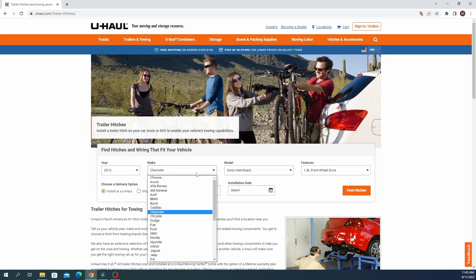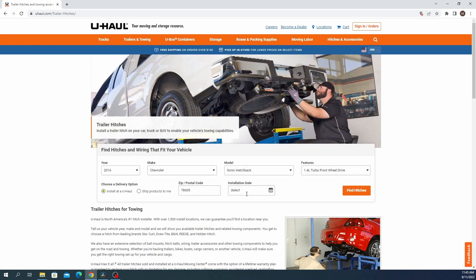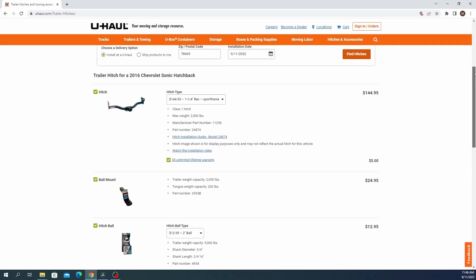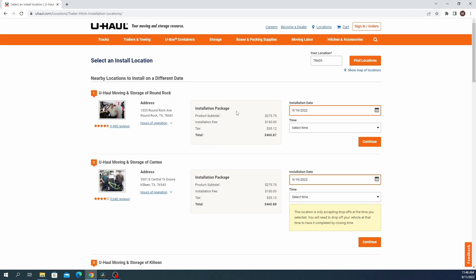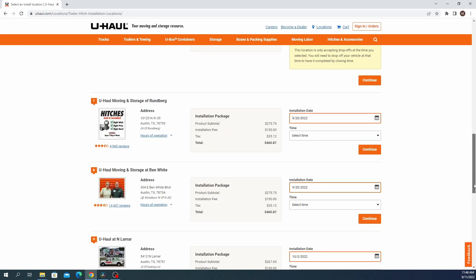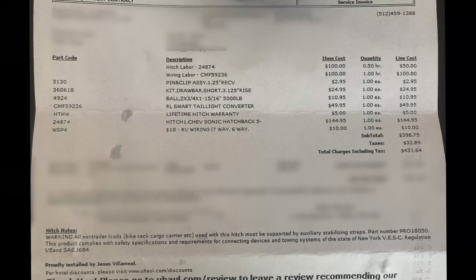I started my journey on the U-Haul website. I placed an order through uhaul.com and went through the process of selecting the different components. There was only one available location, which was about 45 miles from my home — not super convenient. Three weeks later I received a call from a U-Haul representative, scheduled my installation, and it went pretty smoothly.